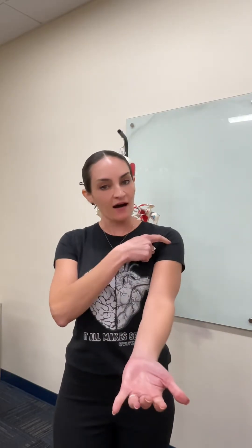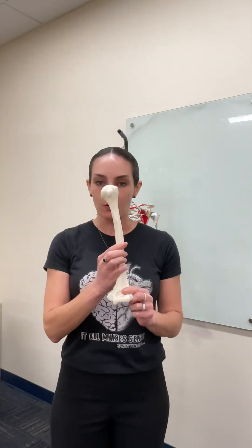Together, the arm, forearm, and the hand, they form our upper limb. Now let's focus on the humerus bone.